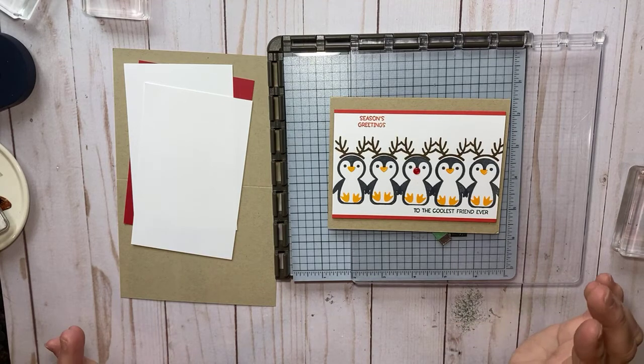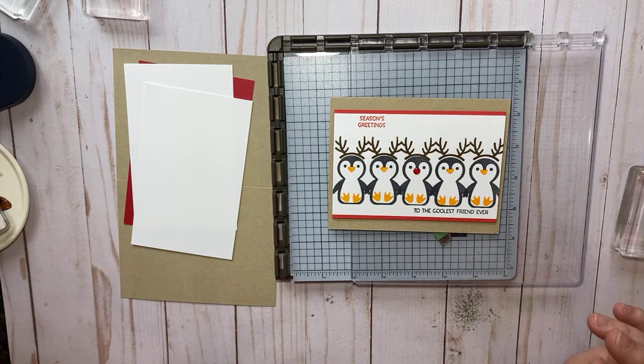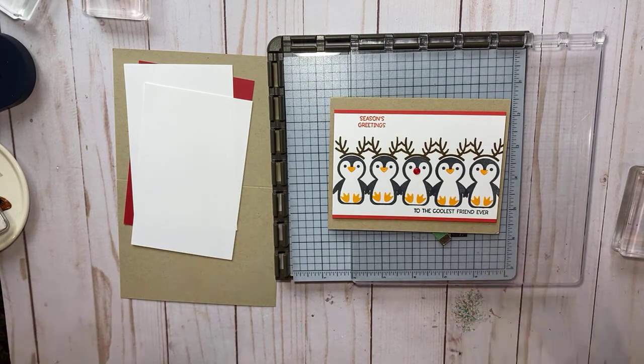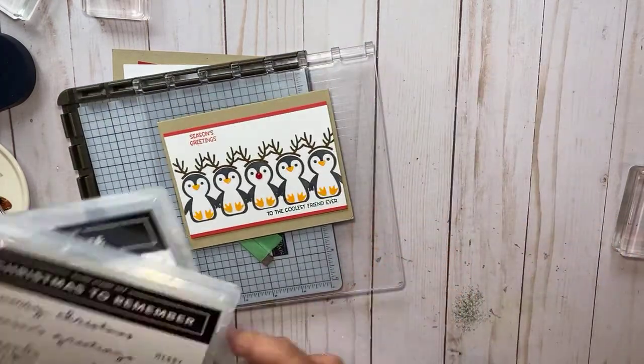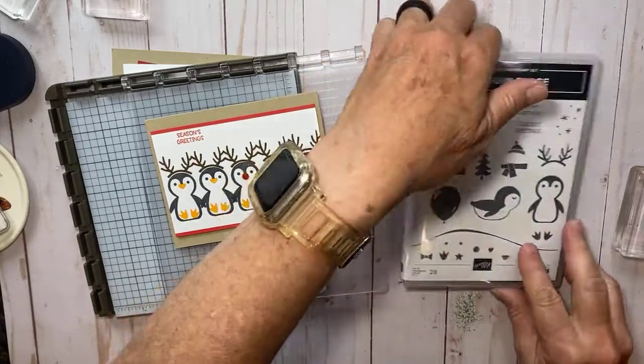Hey there, it's Kathy with Be Creative with Kathy, and happy Friday everybody! I'm back — hopefully my internet is better and I can do videos again. So this is the card we're going to make today, and we're going to use this Penguin Place bundle.